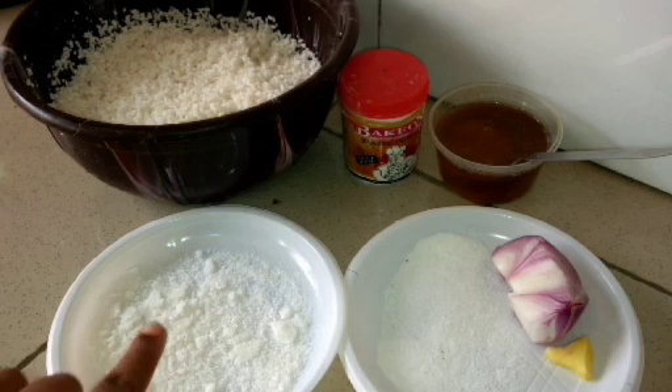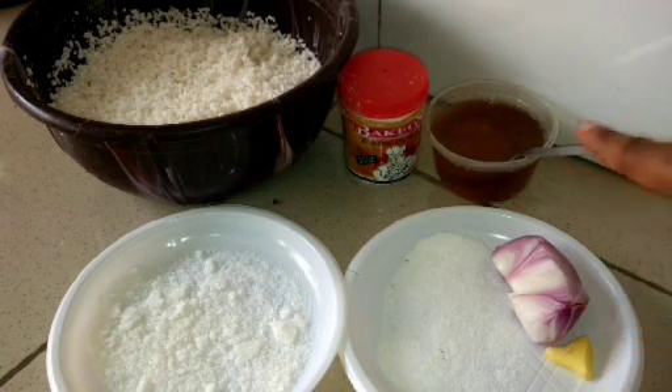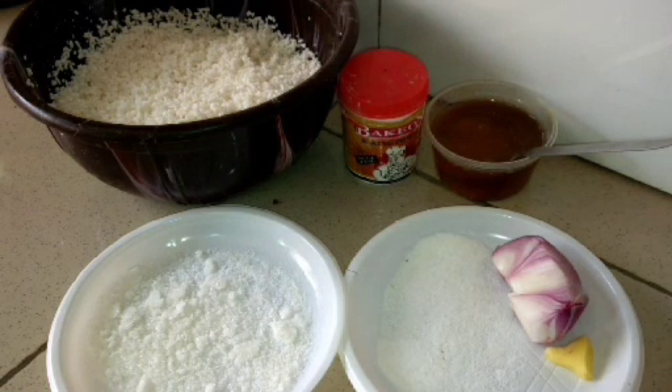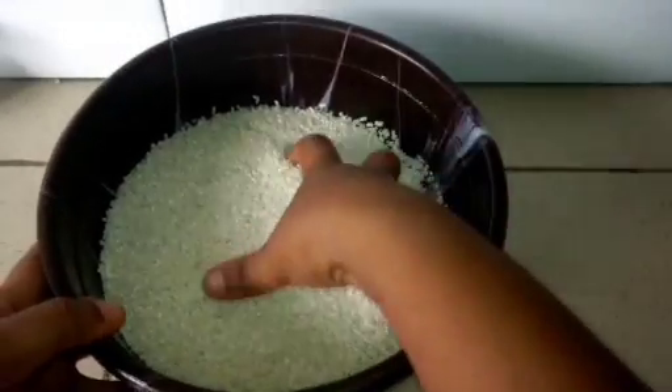These are the ingredients I'll use for Waina: sugar, salt, ginger, onion, vegetable oil, baking powder, yeast, and non-parboiled white rice. This is how the rice looks in its grainy form.